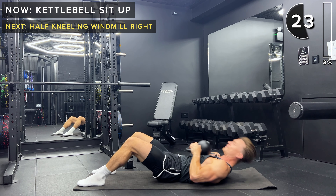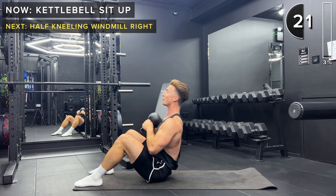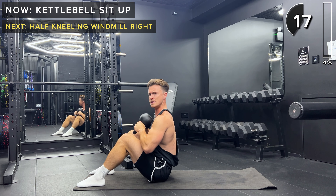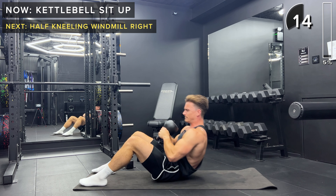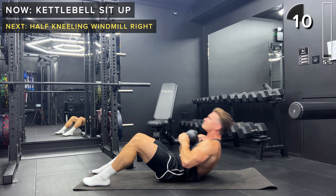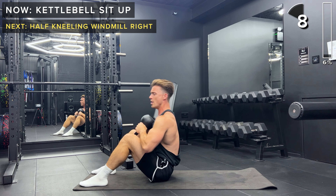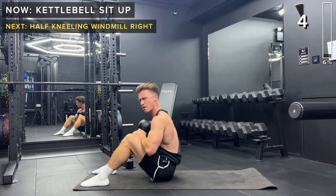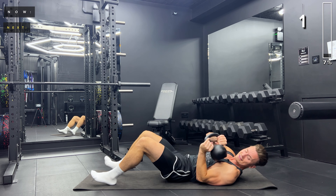If this doesn't feel comfortable for you, then just go for some crunches. Keep going. 10 more seconds. And rest.